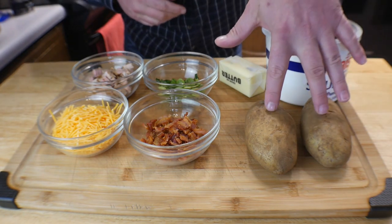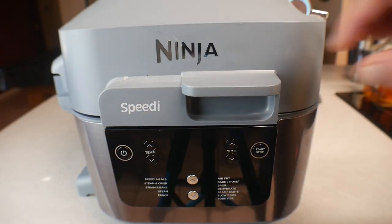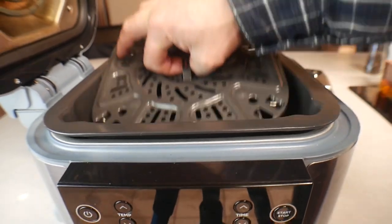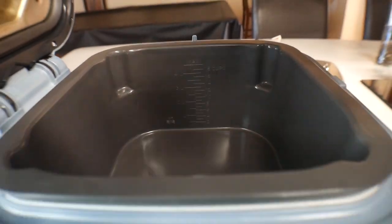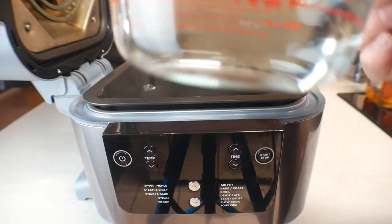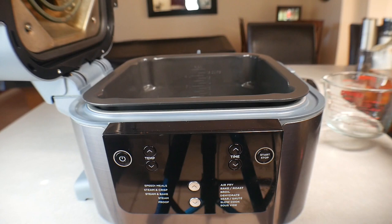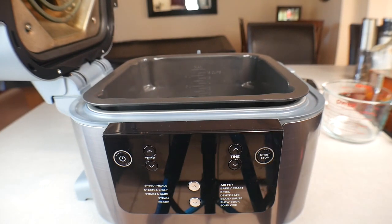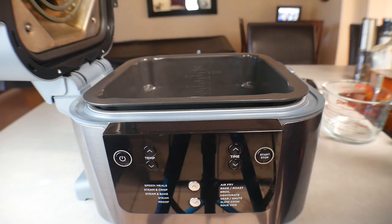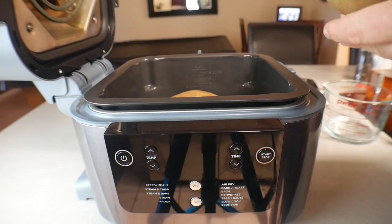First we're going to get these potatoes baked. At the Ninja Speedi, open it up and we're using the roaster rack and the drip pan, just like that. Add your three cups of water. Now if you want to do these in the oven, all you need to do is wrap the potatoes in foil, turn the oven to 400, and give it an hour — easy, that's all there is to it.